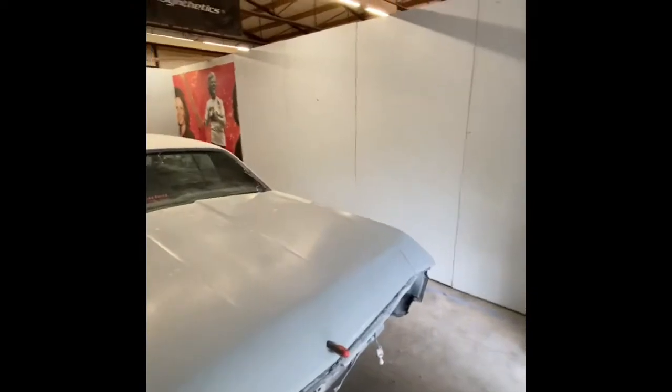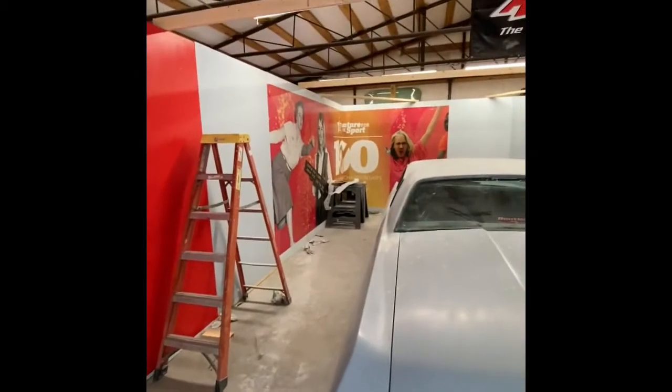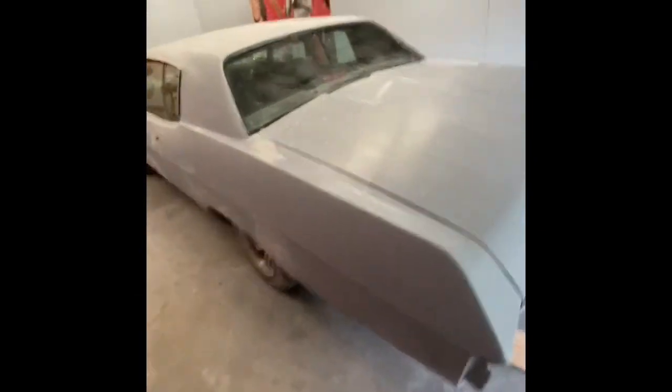That's where we're at with day one — a lot of progress and it was hot. We were sweating like crazy; I bet I went through a case of water today. Now it's beer time — went in, took a nice cold shower, and tomorrow we'll get back on it and get this paint booth ready so I can paint the Caprice.